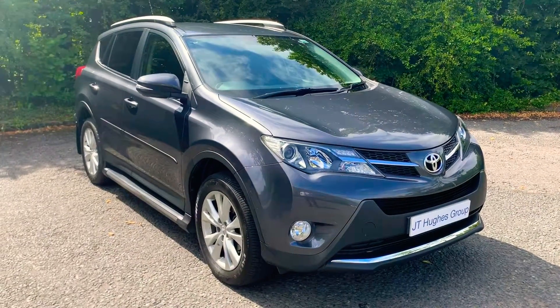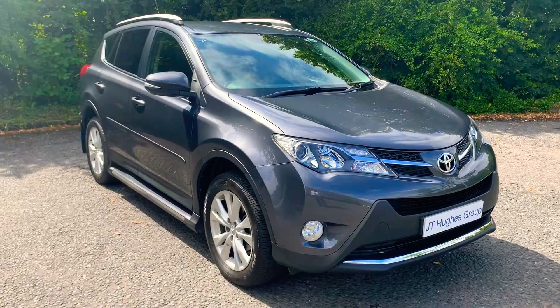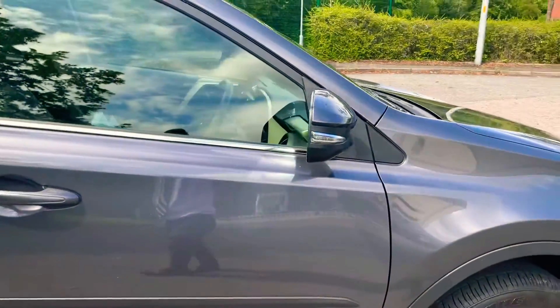Hi and welcome to JT Hughes Mitsubishi. My name is Josh and I'm going to take you around this Toyota RAV4. This is a 13 plate. You've got the alloy wheels, body color door mirrors with indicators and door handles.